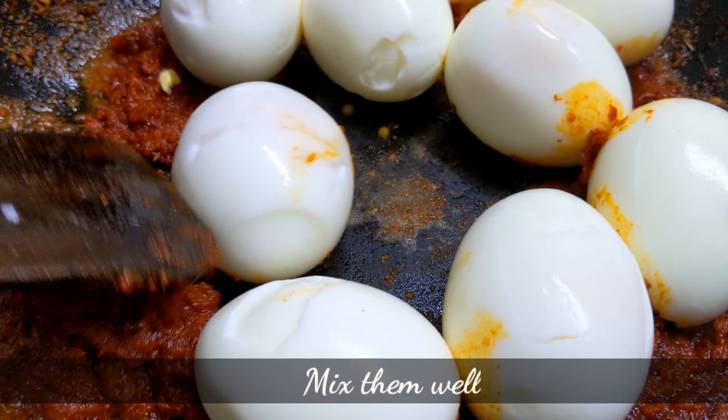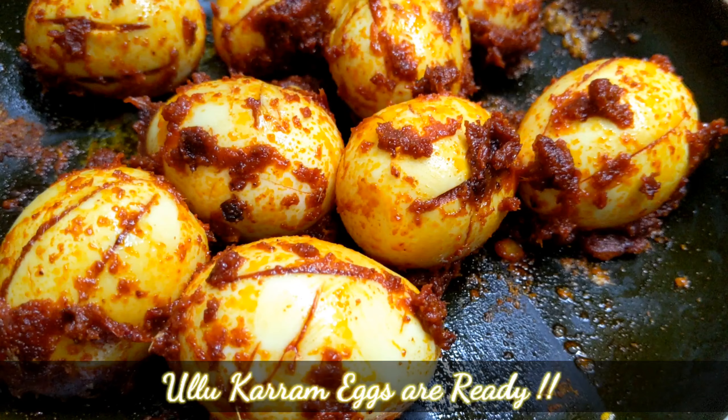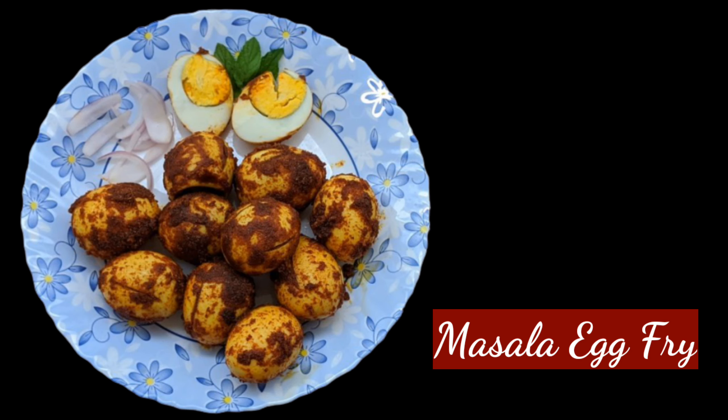Now let's mix it in. We have the eggs ready to cook. So we take the 2nd type of masala eggs.